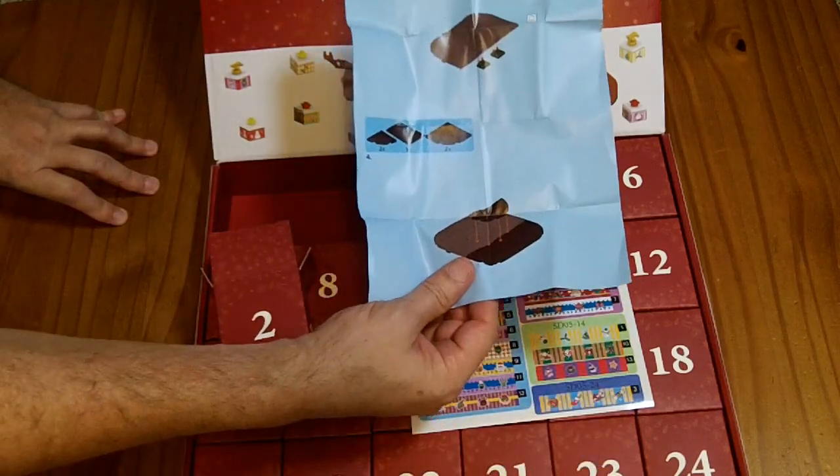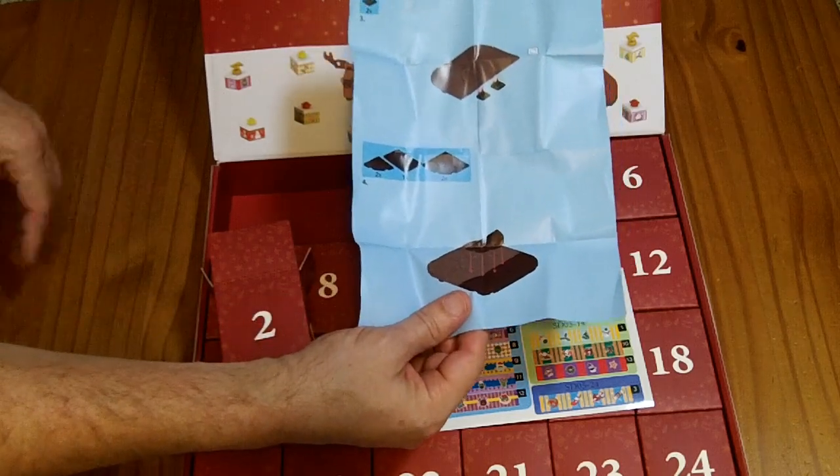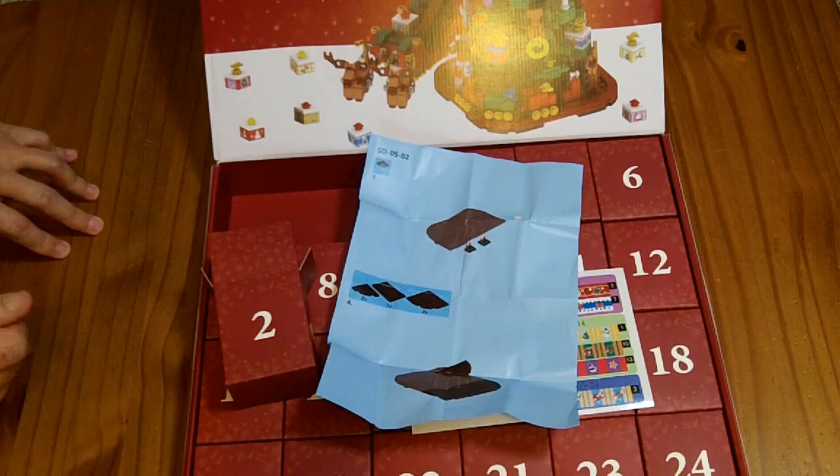But there will be some days that are kind of boring in my opinion. I guess it's okay that day one and two is just the base — it gives you something to be excited for on day number 24.